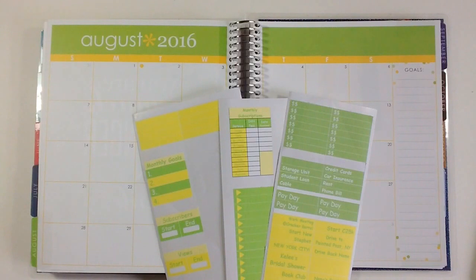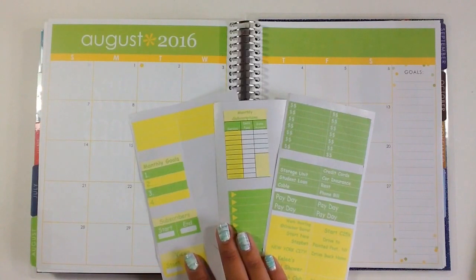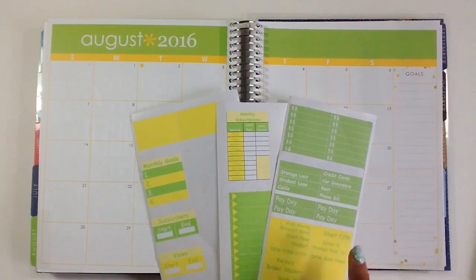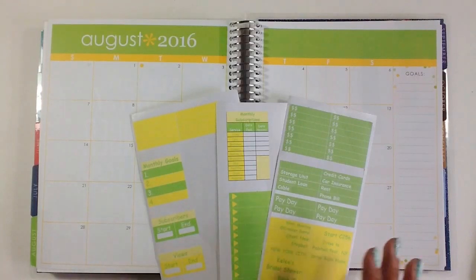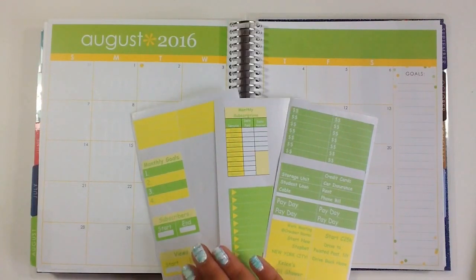I did have somebody ask me for dimensions for all the squares in the monthly spread. Honestly they're just 1.6 inches wide and then however tall you want to make it. And if you guys want to see how I make my monthly stickers I can do that too — it's just using Microsoft Word and putting them into tables. That's basically all I do. If you want to see me do it I can, but it's going to be a short and sweet video, so let me know if you guys want to see it.